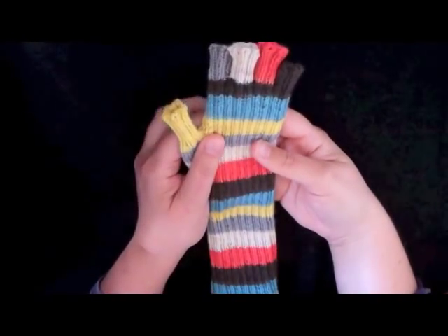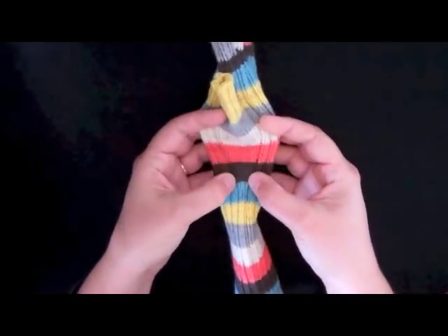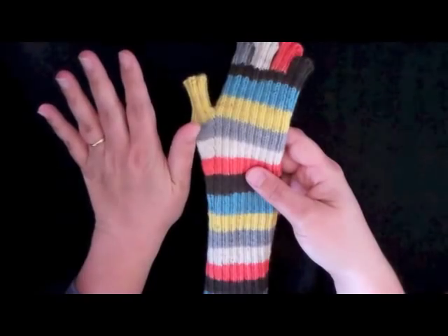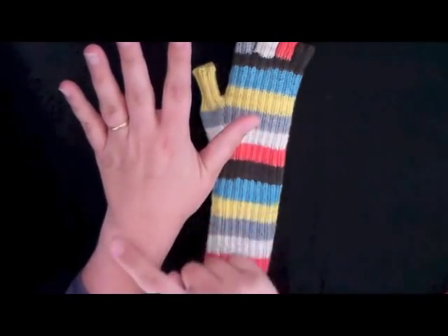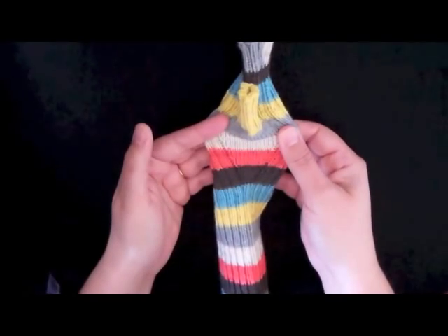I'm going to show you how to get the thumb gusset started. Here's my first completed mitt. The thumb gusset refers to this area right here, where you use increases to widen out the hand in order to compensate for the fact that your thumb makes your hand wider — it's wider than your wrist. So I'm going to show you how to get that set up and how to do these increases to make that wider area.